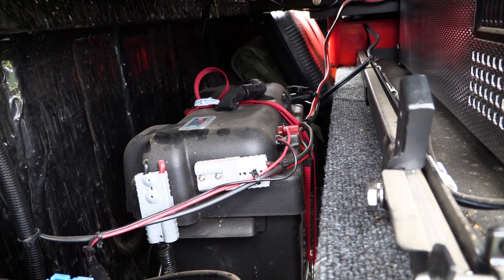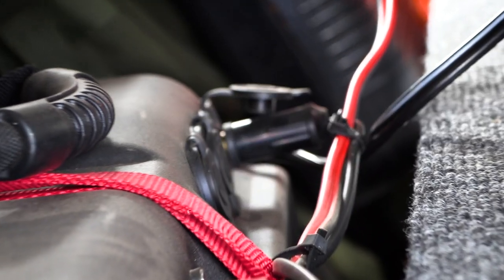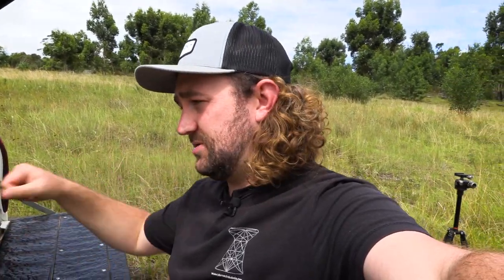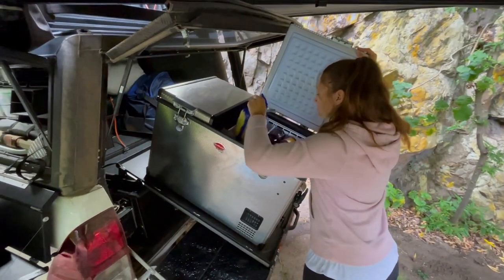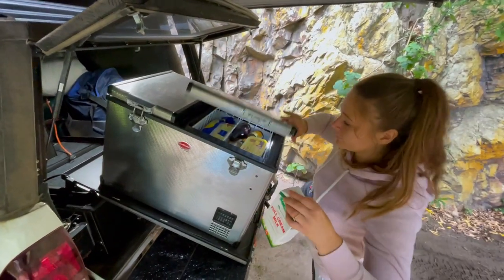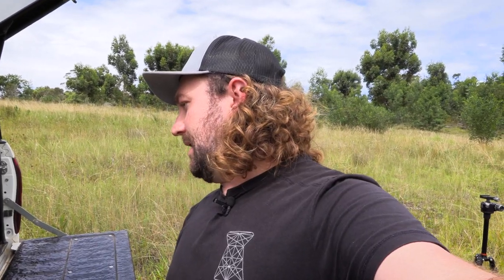The battery box has a few Brad Harrison plugs on it as well, plus a 12-volt USB and Heli plug output. I've connected all the lights in the canopy to the Heli output, and the fridge and freezer to one of the Brad Harrison plugs. We cut off the normal 12-volt plug because those just come out so easily when you go over bumps — they're pretty useless. We changed that to a Brad Harrison plug. The USB is not really being used, and I'll show you why.